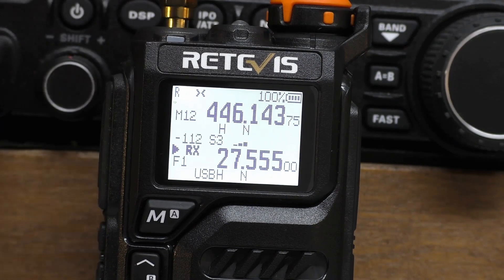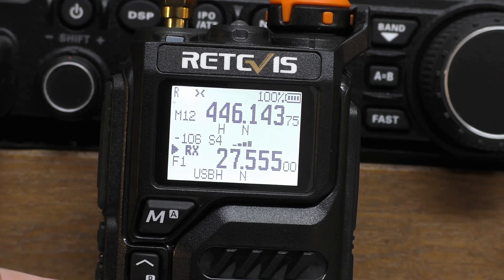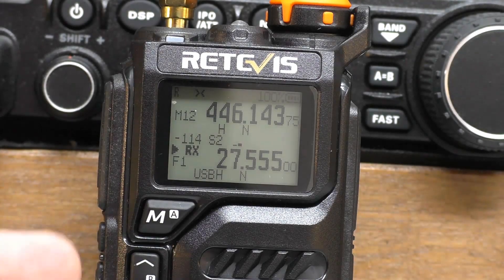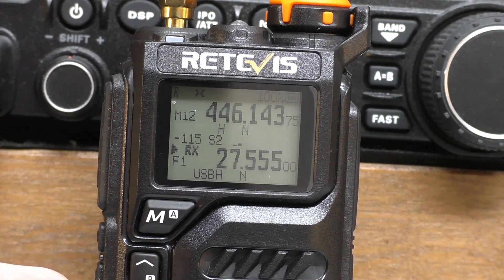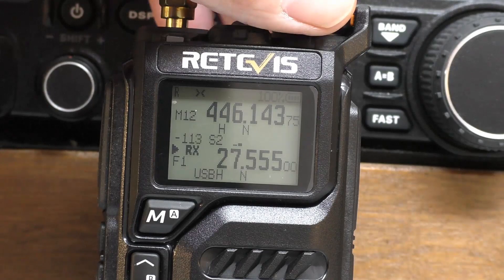What is quite nice on this Saturday morning is there's no one blocking the 27.555 calling channel — no music, no carriers, no whistles. There are a lot of conversations going on around the frequency but it's quite civilised. You do get this on upper sideband: people tend to take it a little bit more seriously. There are a lot of call signs and things, but it's quite refreshing to come on here and not hear a load of nonsense.